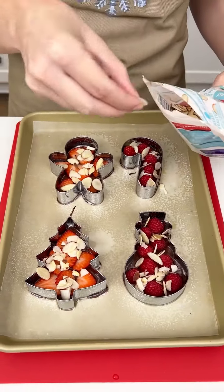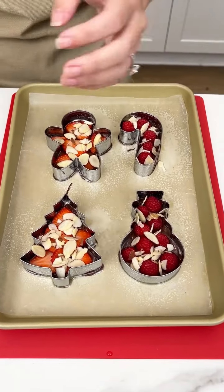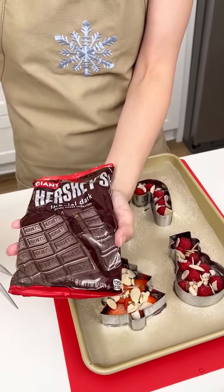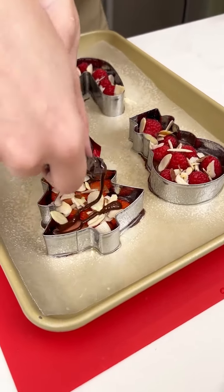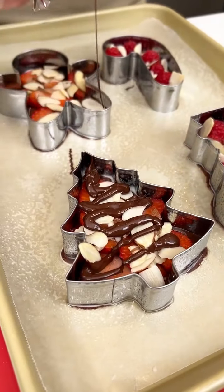I boiled two of my chocolate bars, so we're gonna grab our second bar and do the same thing we did — cut the tip off, make it a little bit smaller — and just do a nice little drizzle right on top. It kind of looks like the garland on the Christmas tree.